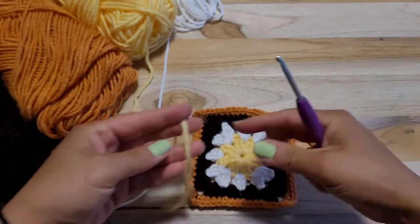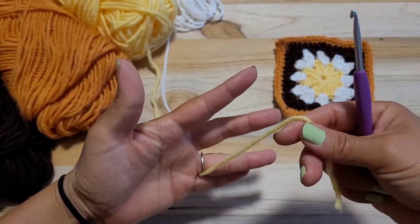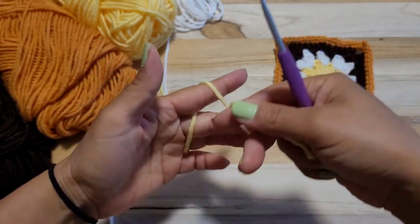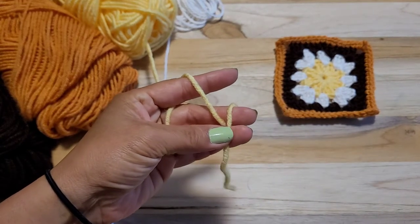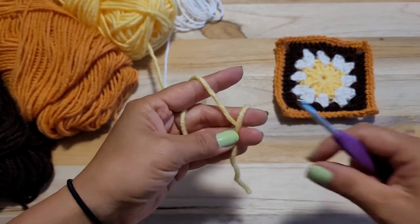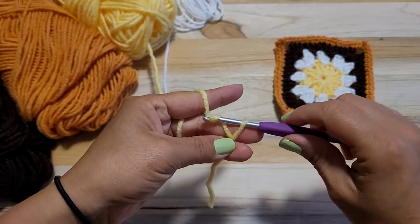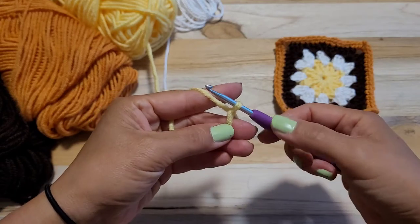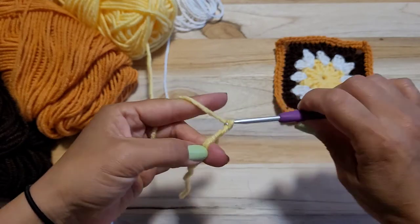Alright, let's start with yellow. So we're doing a magic ring — pinky, pointer finger, and middle finger like that. And holding, I'm using thumb and this finger, supporting like that. Then I put in the ring and yarn over, pull through. Then holding with middle finger like that. And I'm doing chain 1, 2, 3.